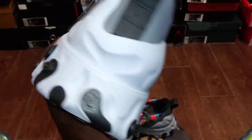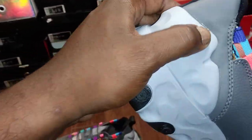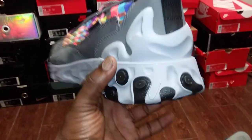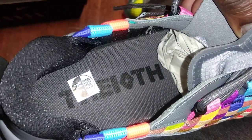The medial side is almost identical to the outer side of the shoe. You have this TPU piece right here — I like how they threw that in and made it look like the outsole, that was a nice touch. Then you have the 10th branding on the back pull tab and on the footbed as well.